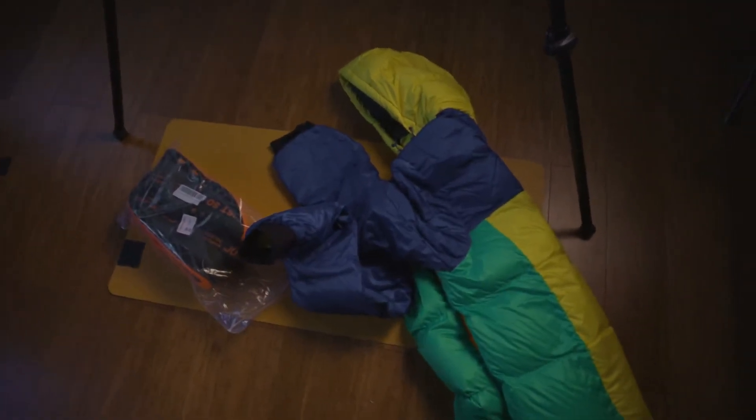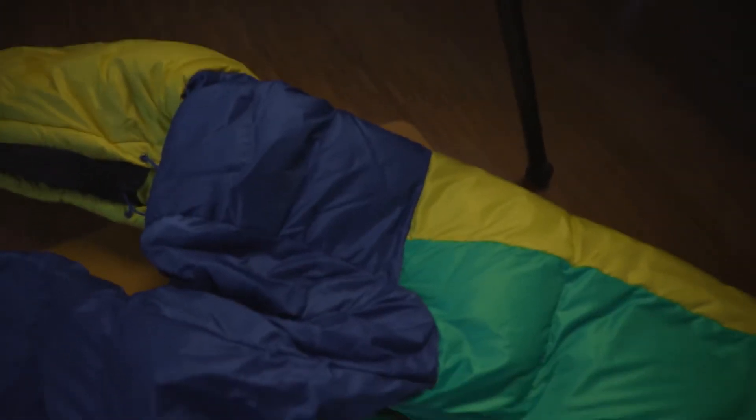I'm gonna try to get at least three different looks, so let's do this. First things first, I got a ton of these polo bags and a ton of polo clothes. I feel like this winter jacket would be perfect to kind of make it look a little funky instead of so grungy.